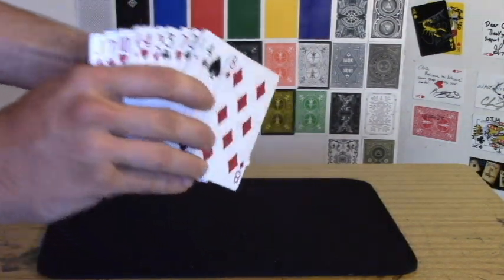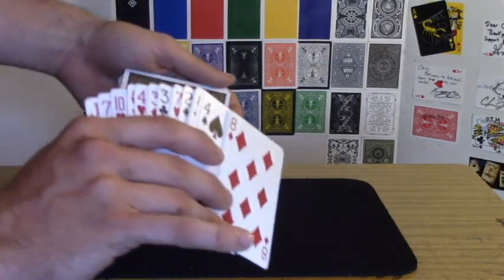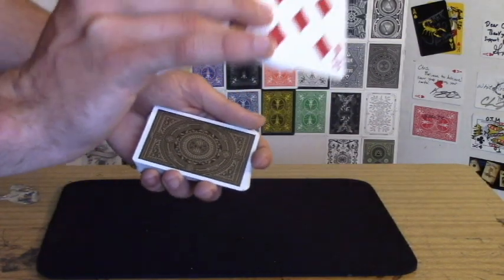Lifting both up as a double, showing them their selection — the eight of diamonds — almost at spades. So eight of diamonds, come back down.